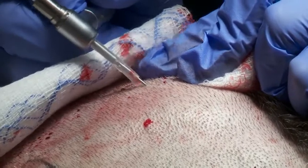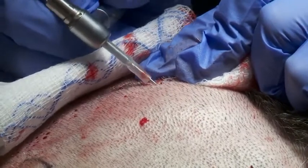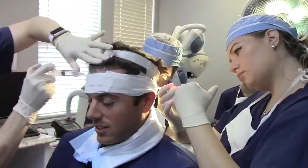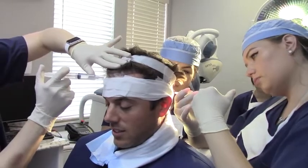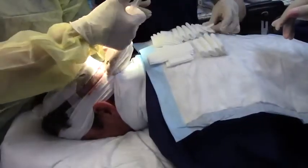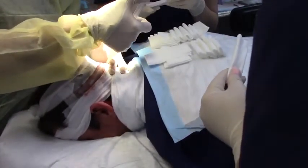An FUE procedure, whether done with a Neograft device or not, often results in a little bit more visibility in the donor area immediately post-operatively. The patient may get a headache the night of the procedure or a day or two after. All transplant procedures have the risk of some swelling in the forehead, and you will feel a little bit of discomfort whether it's an FUE or an FUT — a linear procedure — when the patient is being numbed, because you do use some needles along the front and along the back of the head.